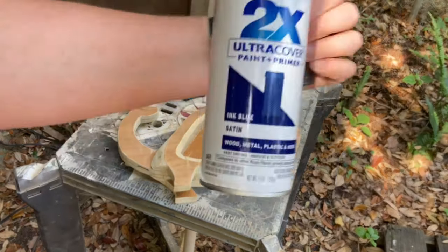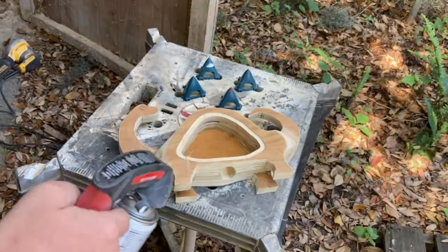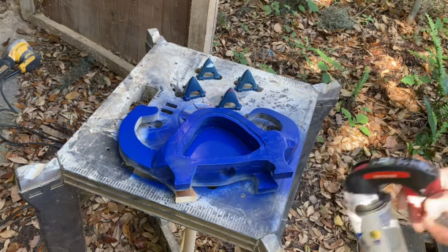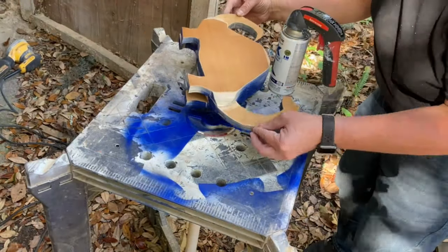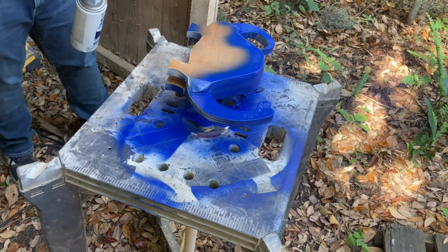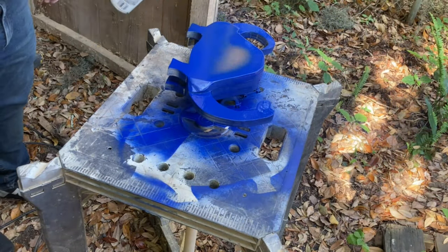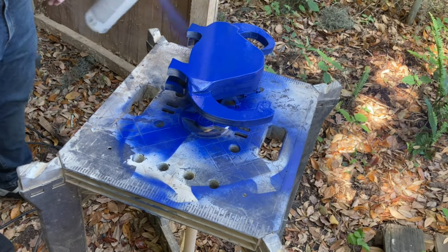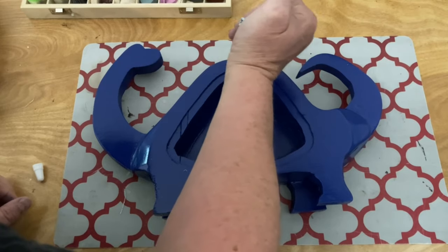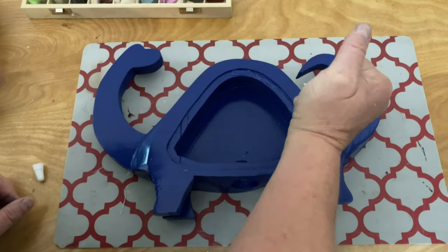I thought it would be a lot of fun to add a pop of color on my dino bank, so I am going to paint it a really deep blue. Once the paint was dry, I just used some E6000 to glue the plexiglass panel in place.